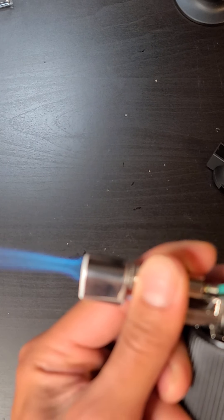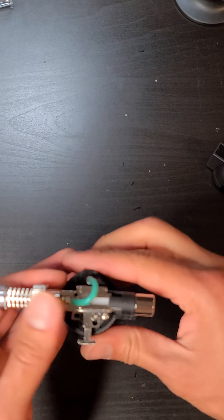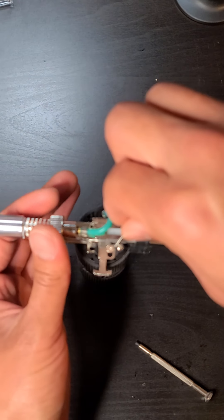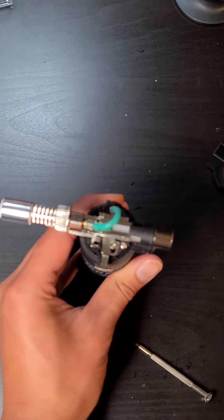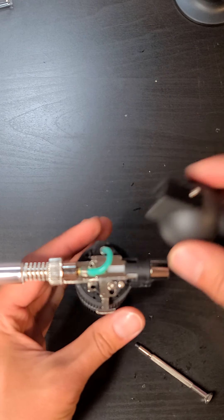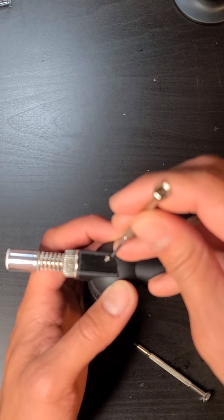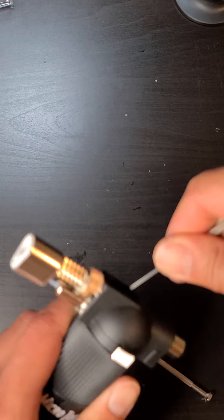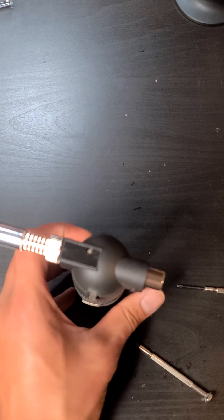Test it before you reassemble it — and now you can click away freely. Screw everything back together. Put the little sticker back on if you want.